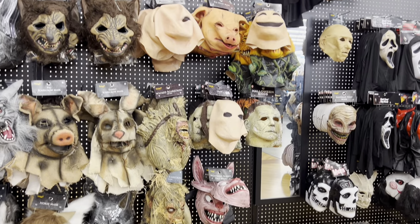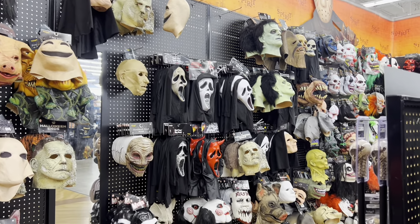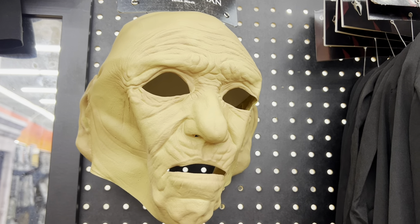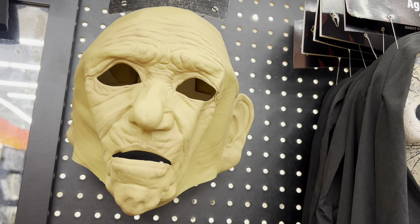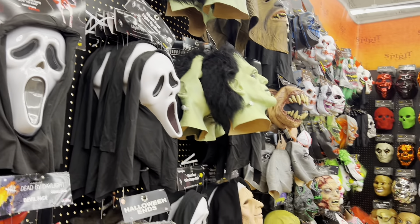I'm trying to see if they have anything else Texas Chainsaw Massacre. I don't see any Leatherface mask — kind of looks like the grandpa in the movie, you know, the one in the wheelchair who looks dead but isn't. But I don't see a Leatherface mask — weird, right? It's somewhere else in the store I don't know.